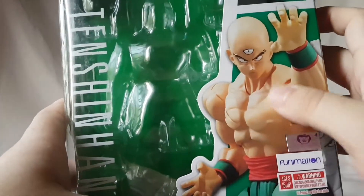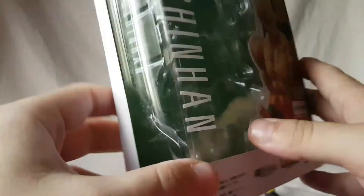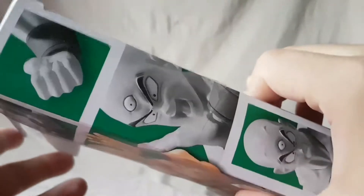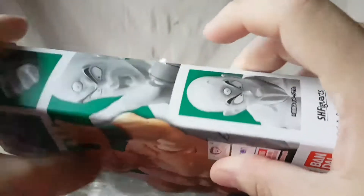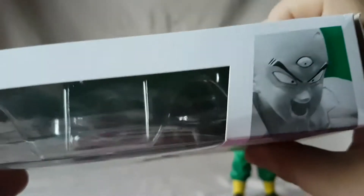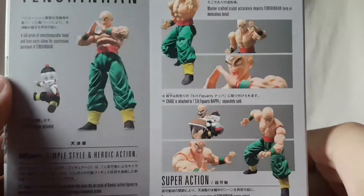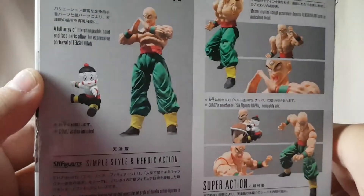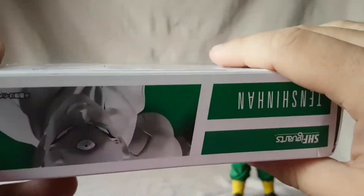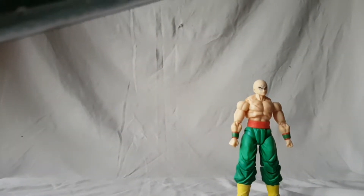Looking at the packaging — really cool shot of the figure right there, really looks badass. Various logos all across the front. On this side we have some shots of the figure. I like that face — pretty cool. Another shot of the face on top, more on the bottom, and then on the back various poses and stuff you could do, which is very nifty. That's pretty much it for the packaging, so let's get right into this review.